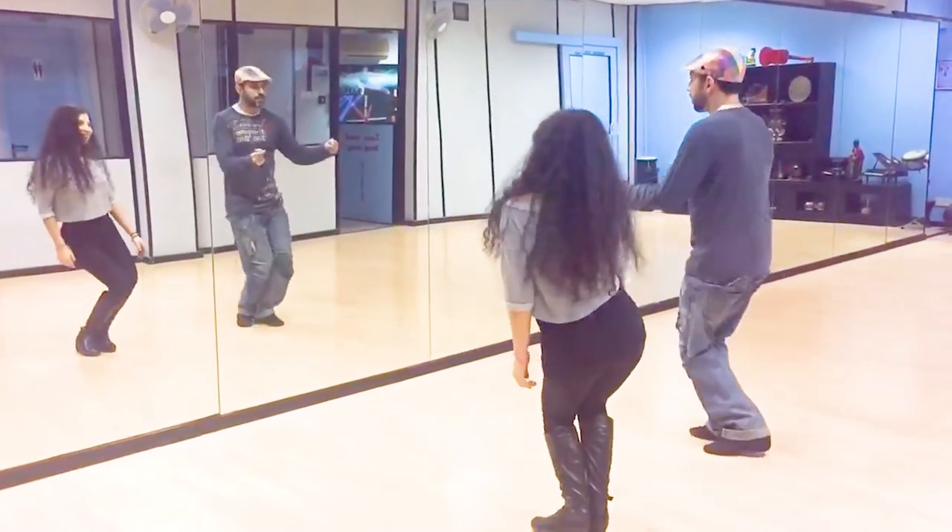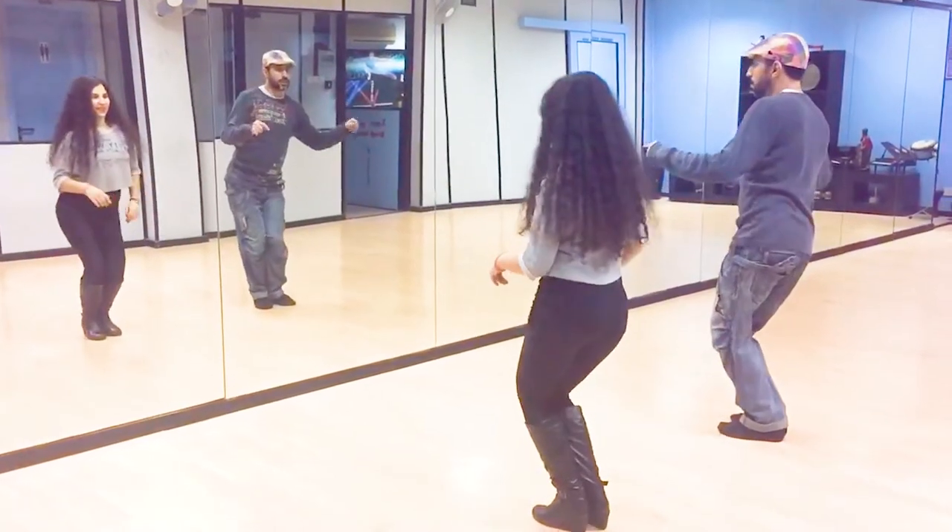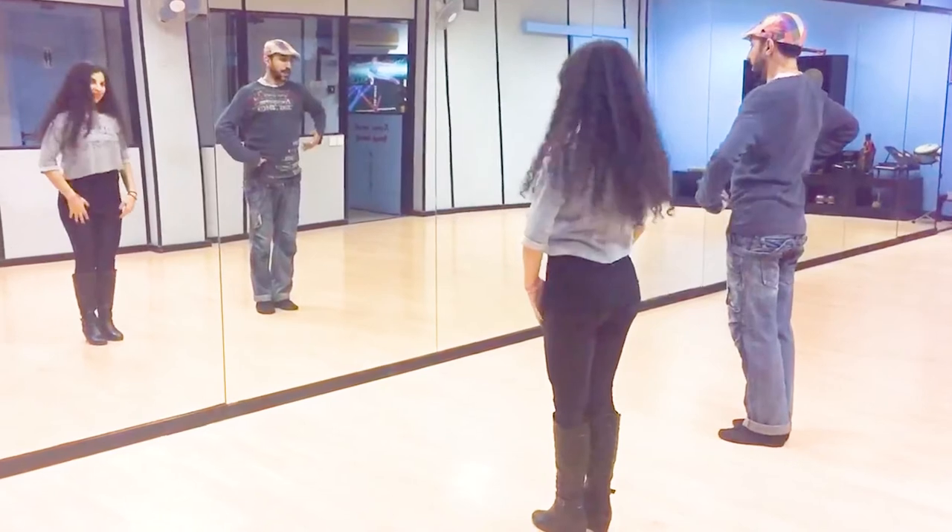One, two, three, five, six, and seven. Let's do that skill. Down, out, stretch, bring back, bring back.